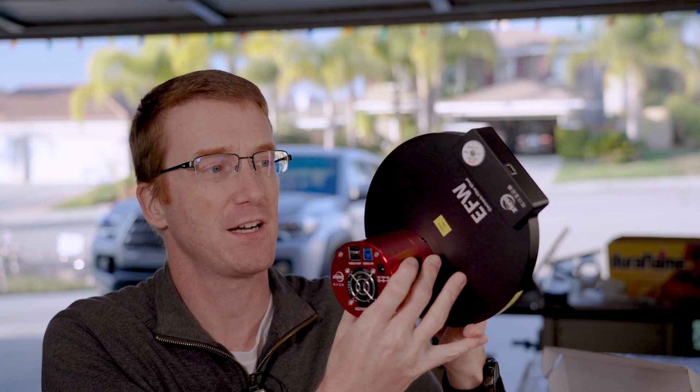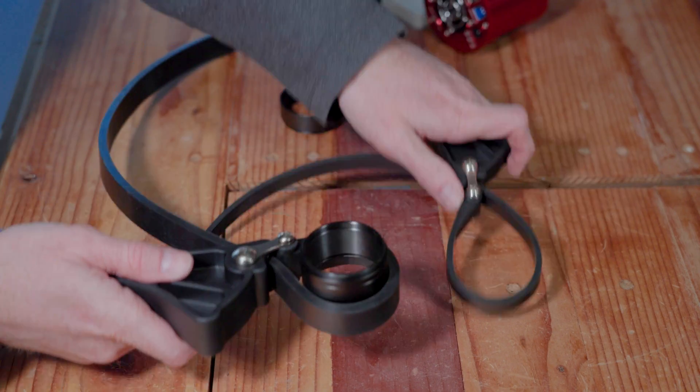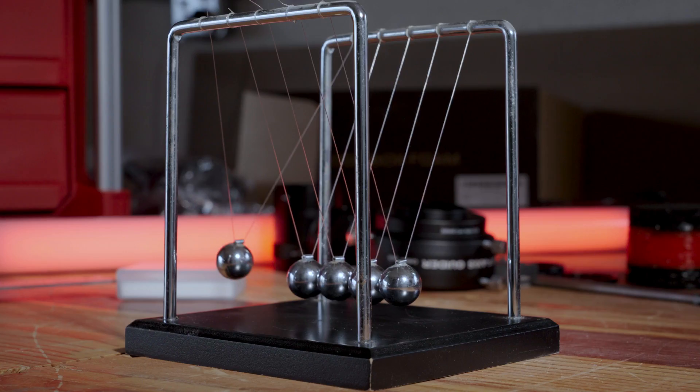I've got some theories as to what is causing this, and we're going to run some experiments to get to the bottom of it. More importantly, I'm going to show you the tools you need to get those things apart, including the one tool you should use only as a last resort. And what does a Newton's cradle have to do with any of this? Stay tuned.